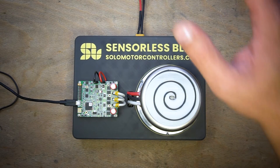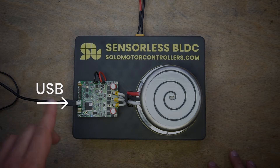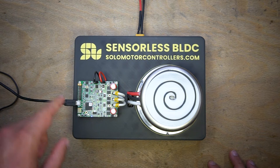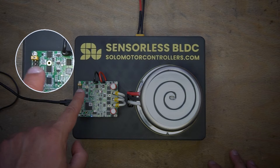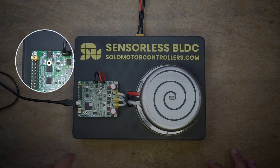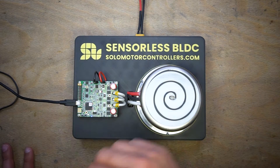I have everything connected. I have the power and the USB. What is very important here — don't forget about Solo Pico and Solo Mega — is the connection of STO, safe torque off. I have bypassed the safe torque off through a jumper, so the power electronics are now active and you can control the motor.